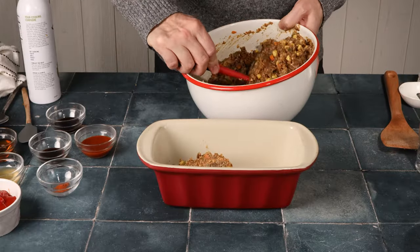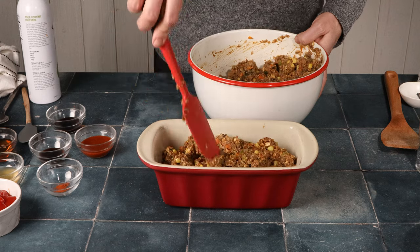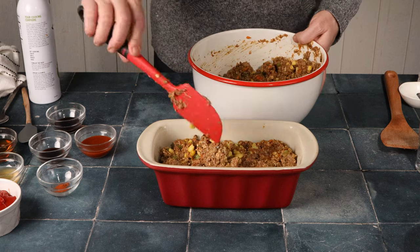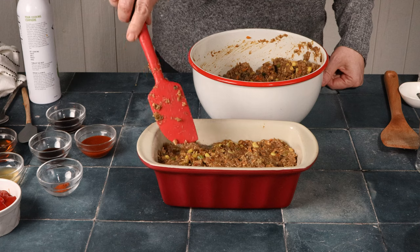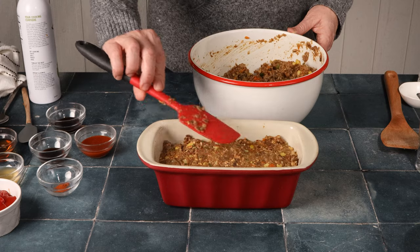Put the mixture into the loaf pan — I like to make extra and just freeze the other one. Pack it in there nicely. Then we're going to make the glaze.